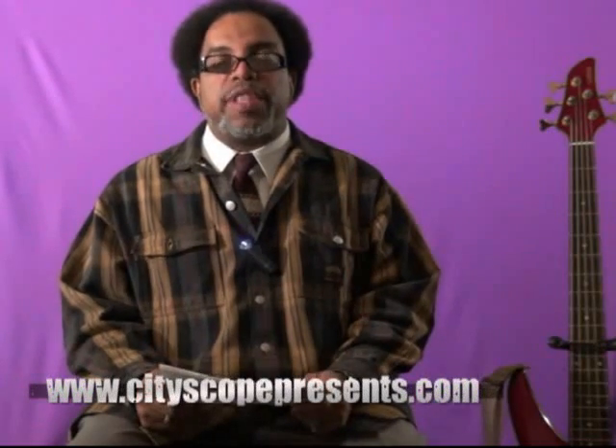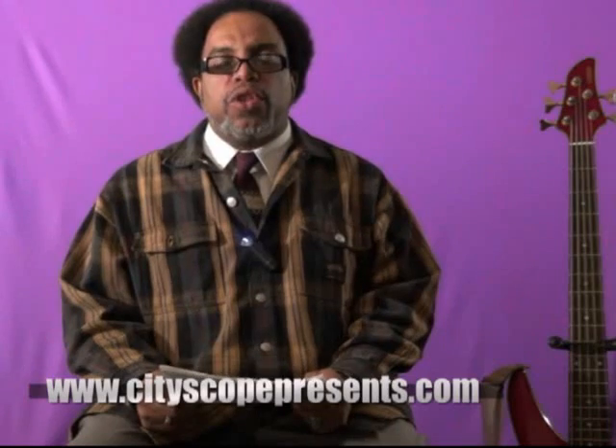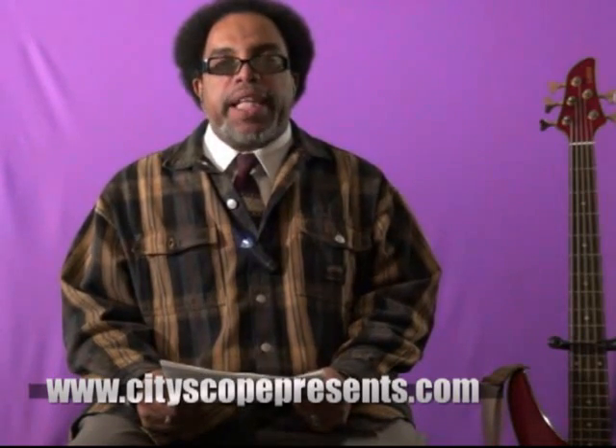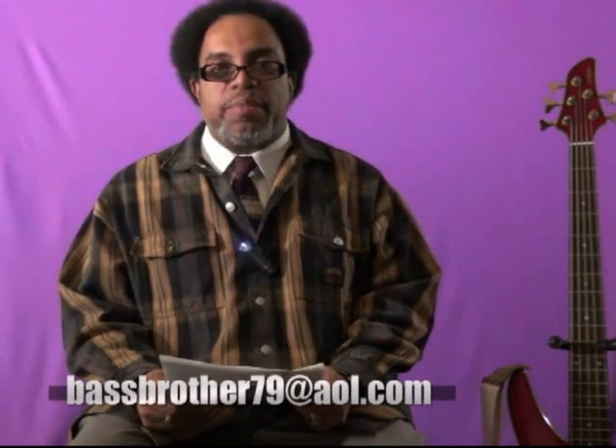As I go into this program, there's going to be some highlights, and if you like some of the programs and want to see more or see the full program that aired, please feel free to log on to CityScopePresents.com, and also you can feel free to email me at BassBrother79 at AOL.com.